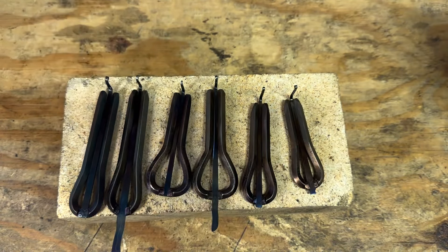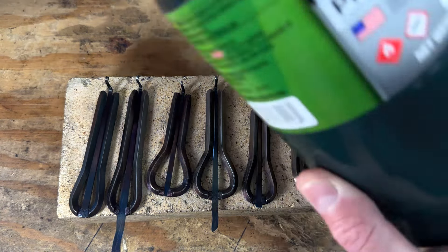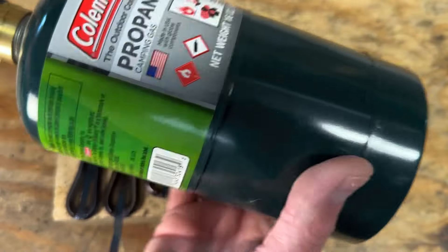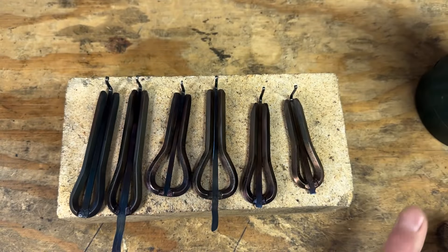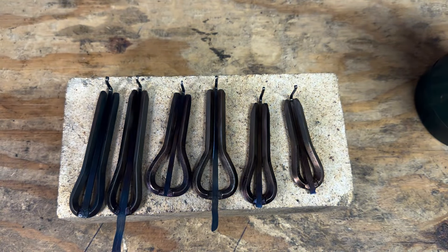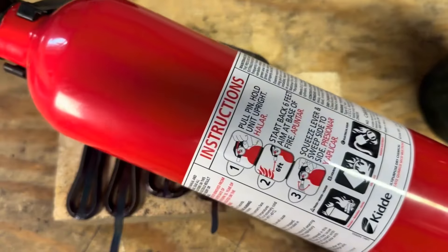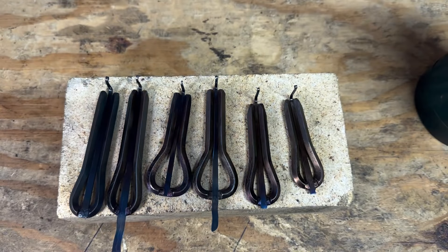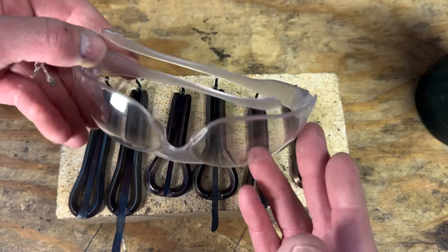You're going to need a few items. The first one is going to be a torch — it can be a propane or a butane torch. You'll need something made out of metal. I highly suggest keeping a fire extinguisher handy because we are working with heat, and of course a pair of safety glasses.